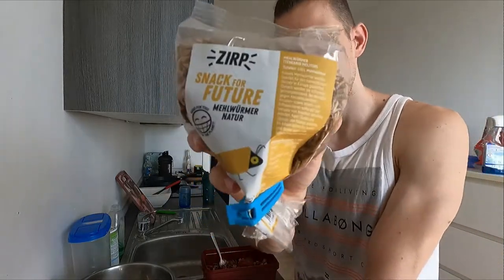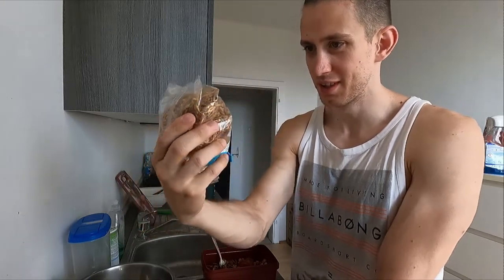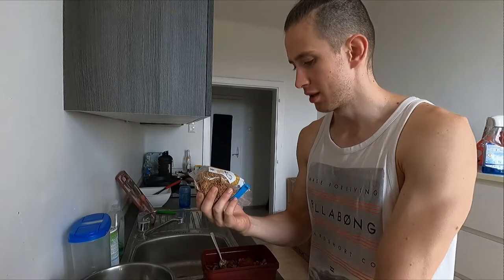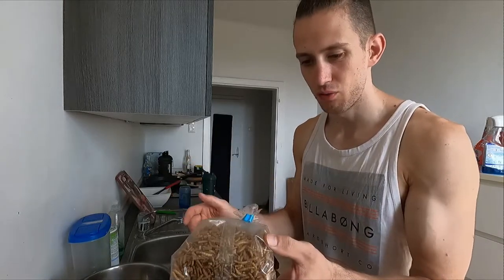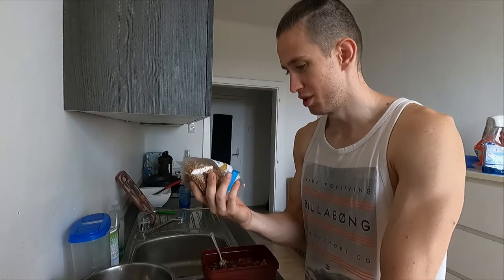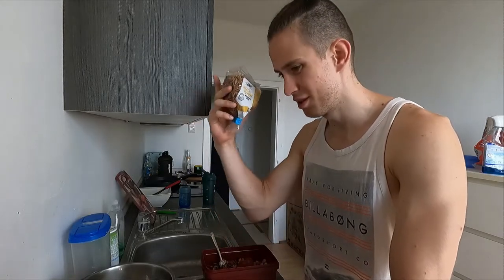Yeah, this is what we are eating right now. Don't puke yet, let's save it for later. Buffalo worms — those are buffalo worms, those are different worms. I don't even know how to pronounce it in English, it's all German in here. Let's just hit the intro.